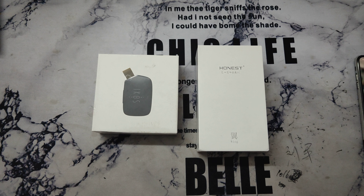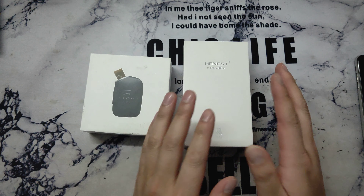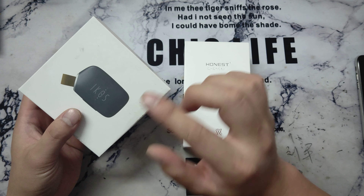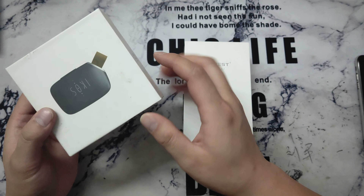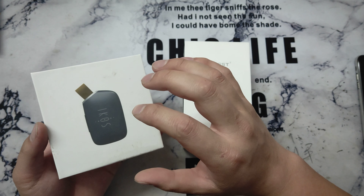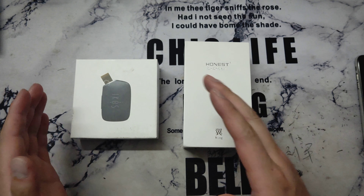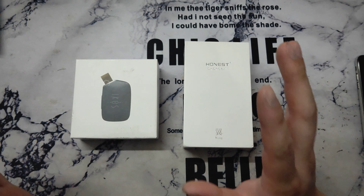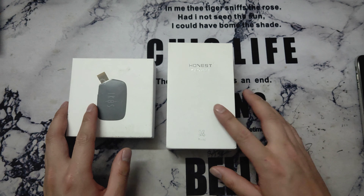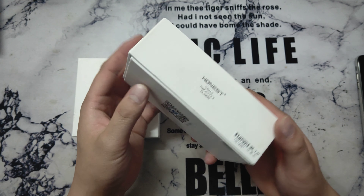Hello everybody. Today I want to show this product to you because many people know this product — this is the iKOS. This device can let your iPhone have dual SIM standby, and it uses Bluetooth to connect with your iPhone. In China we have another device, this one, and the box is all in Chinese.